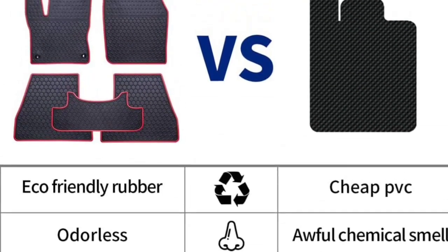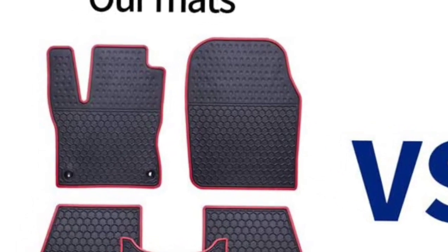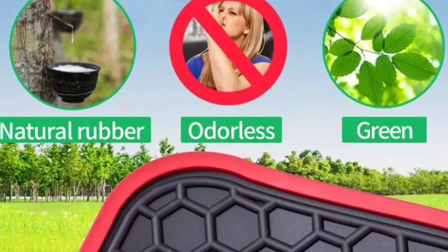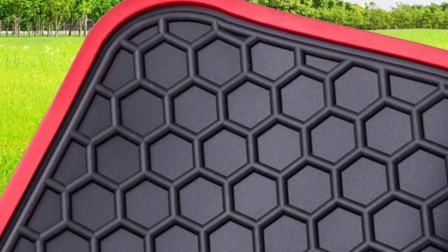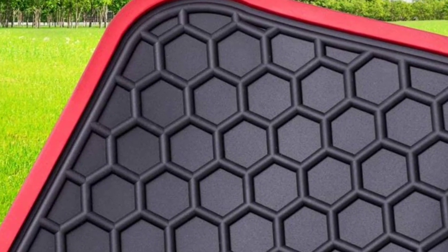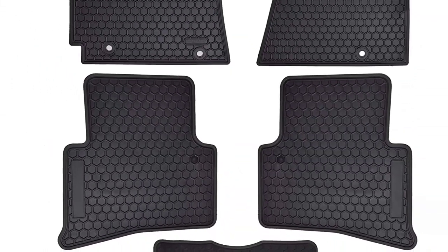It features hexagonal textures that are deep enough to keep all items inside the mat and resist damage from sand, mud, oil and water spills — it has everything that keeps the carpet clean and dry. The anti-slip design gives your foot traction and prevents sliding during driving, while the rubberized nibs on the bottom side keep the mat in place.